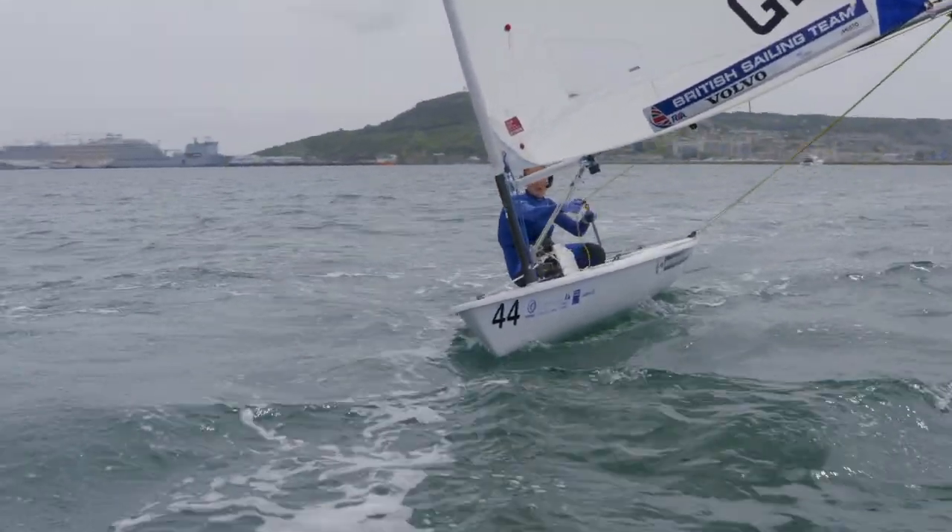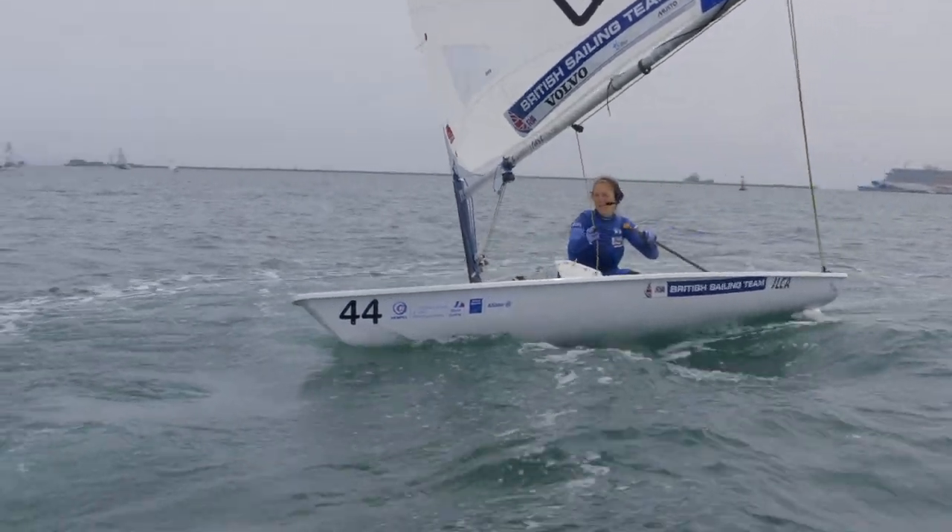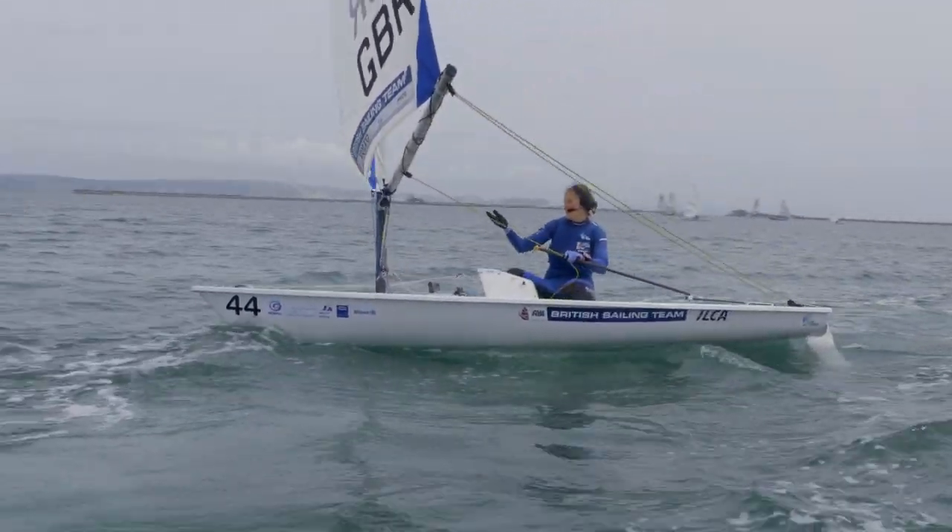You put a little bit of windward heel on, let your main sheet out, and the boat will naturally turn back down to the by the lee angle.